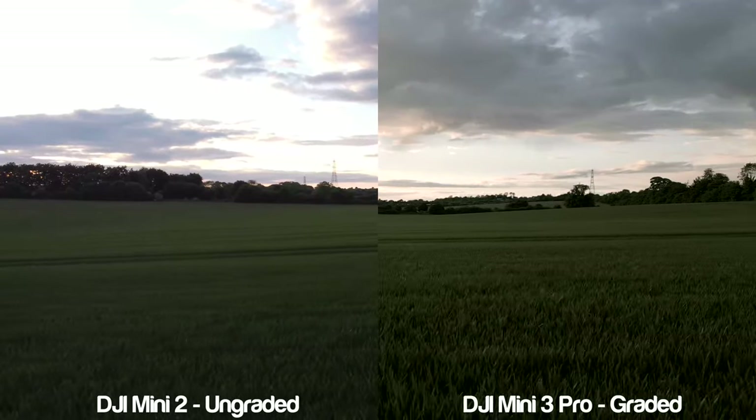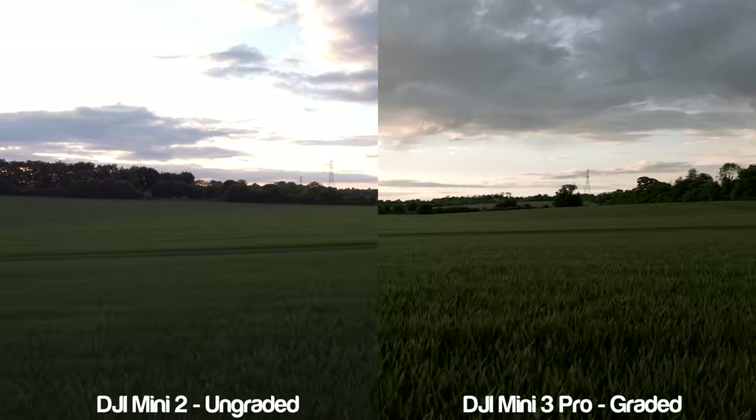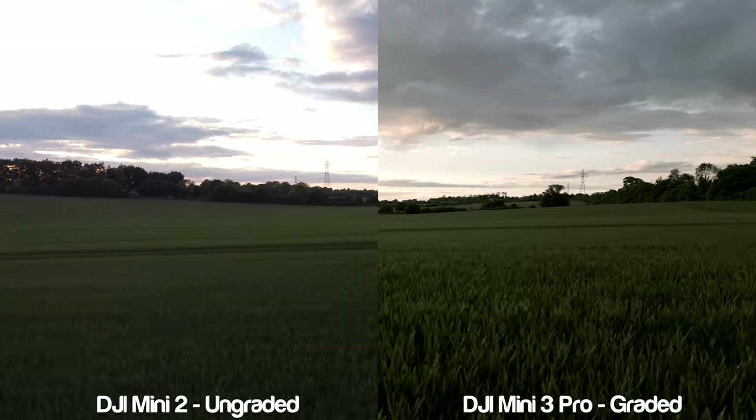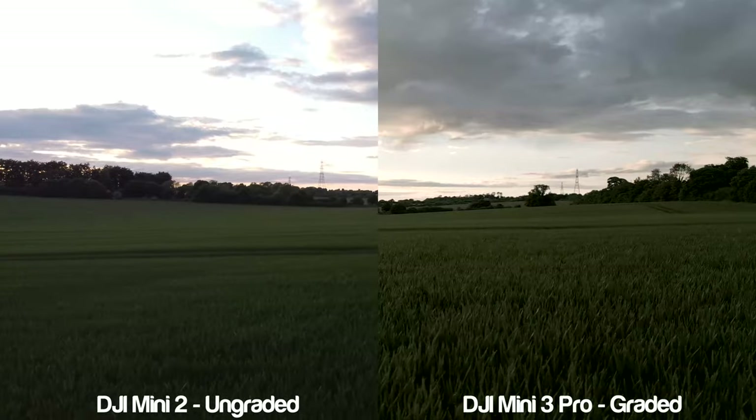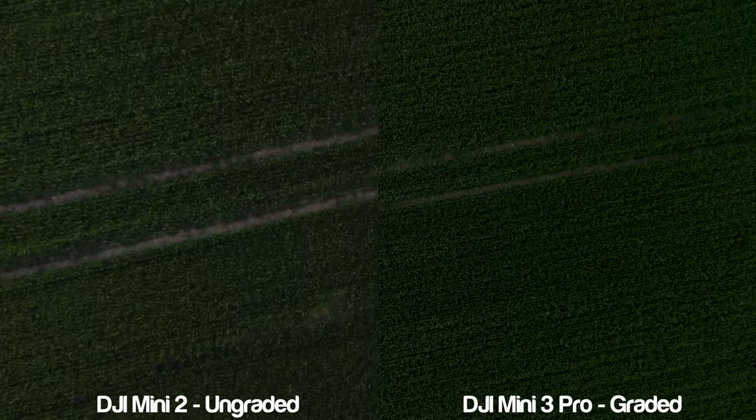Take a look at the grass in the side-by-side comparisons. You can easily see that there is more detail in the Mini 3 Pro videos on the right compared to the Mini 2 on the left. With the D-Log alike profile allowing more room to maneuver in the edit, you can definitely get some quality shots from this drone in low light scenarios.